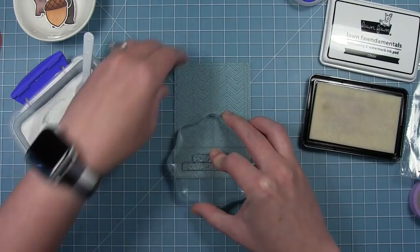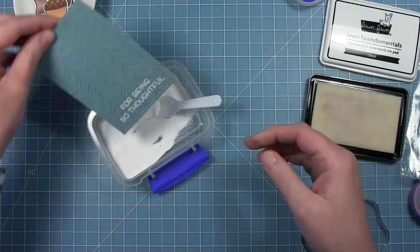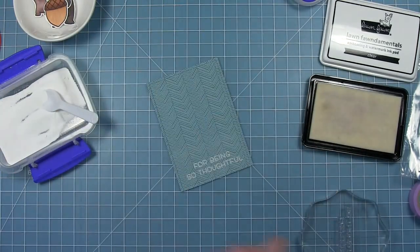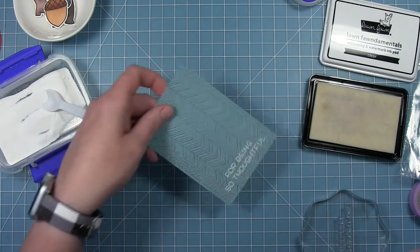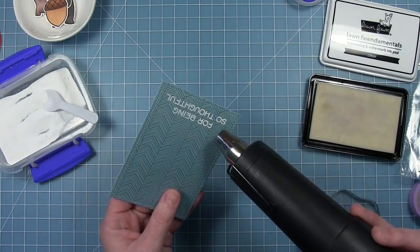I've already added some anti-static powder and then I'm going to add the white embossing powder to it. Then I'll just heat that up with my heat tool until it's all nice and melted and bright white on that background.